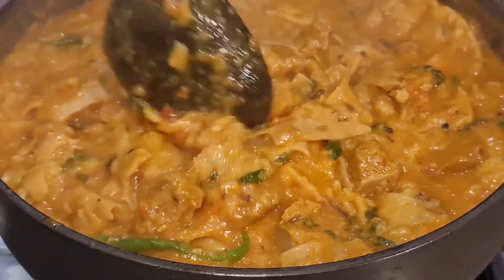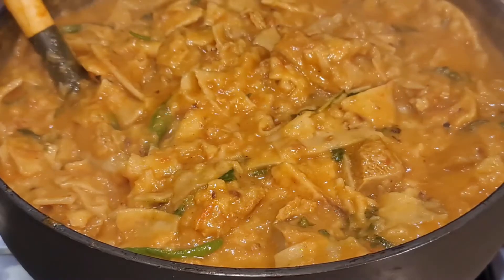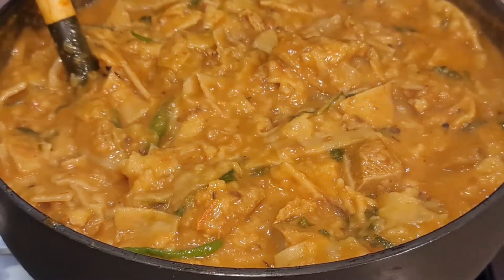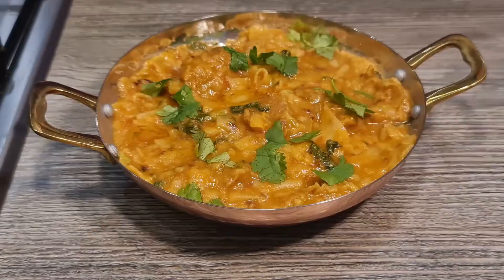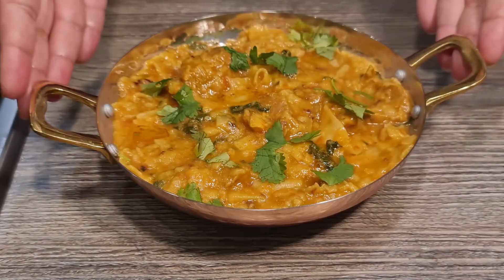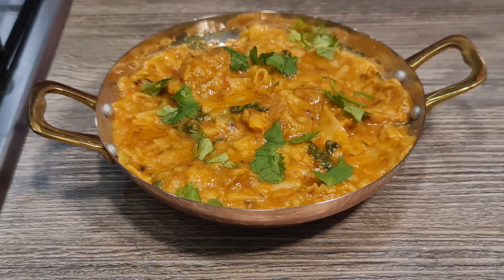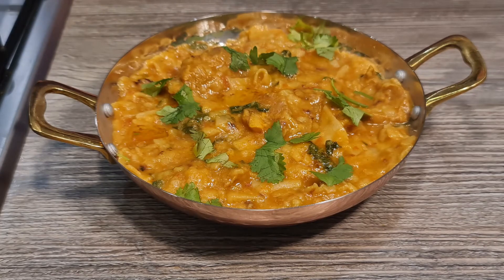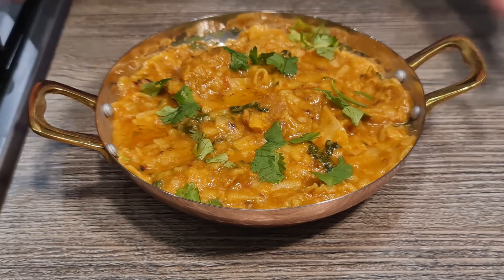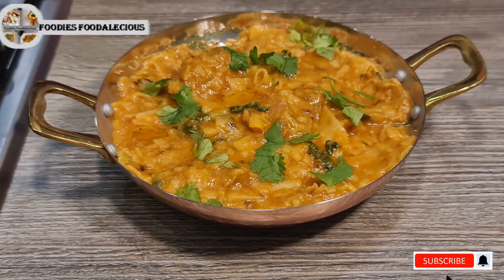Our Hyderabadi Sutriya or Chakoli is now ready! The aroma is amazing. I've plated it, garnished with some coriander leaves, and added a little bit of ghee or clarified butter. Tuck in and enjoy! If you're new to my channel, please make sure you like, share, and subscribe.